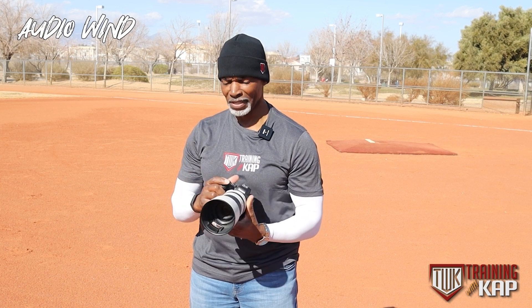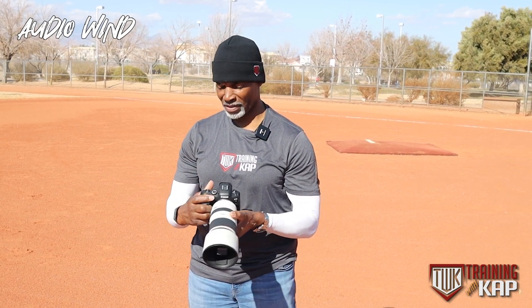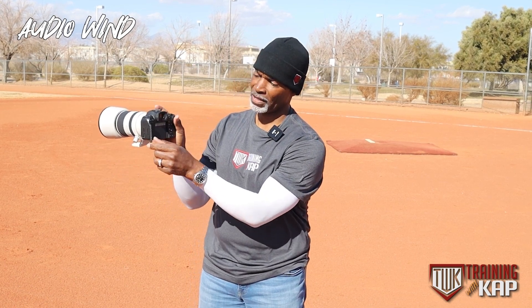I bought it for TNI for several reasons. One is because of the flip screen that it has here — the flip screen articulates so you can shoot those low-angle shots, and that's one reason I purchased it.